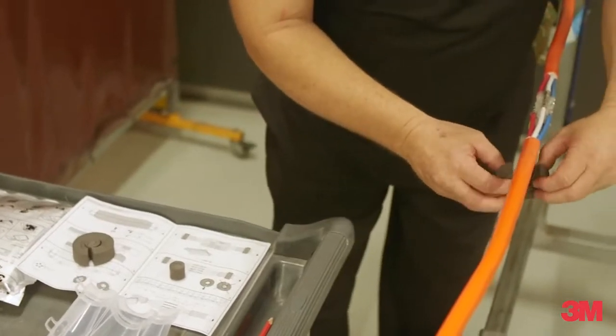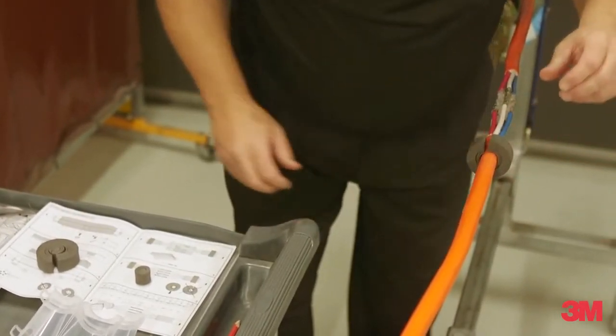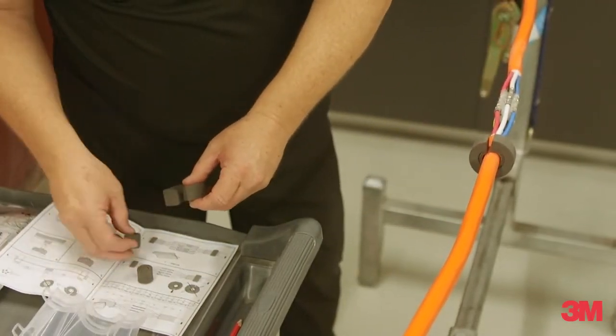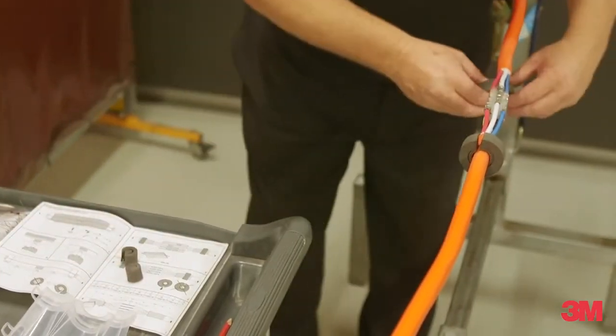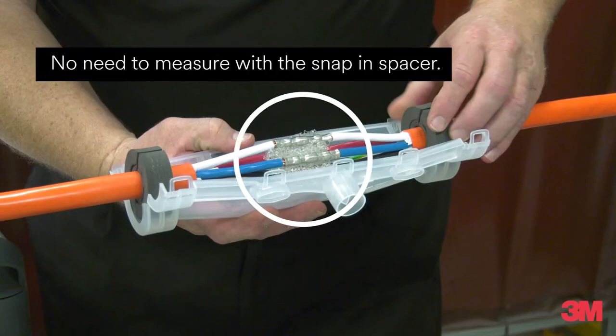Pre-cut foam sealing elements provide reliable sealing to the mould body for all cable application diameters. The foam seals can be adapted to the required cable diameter by removing the pre-cut adapter rings. No need to measure the snap-in spacer.